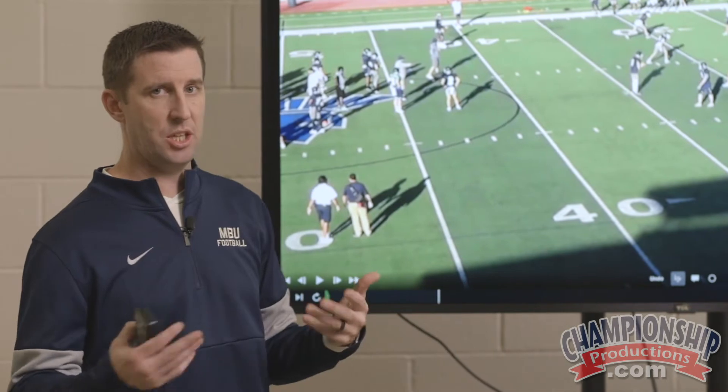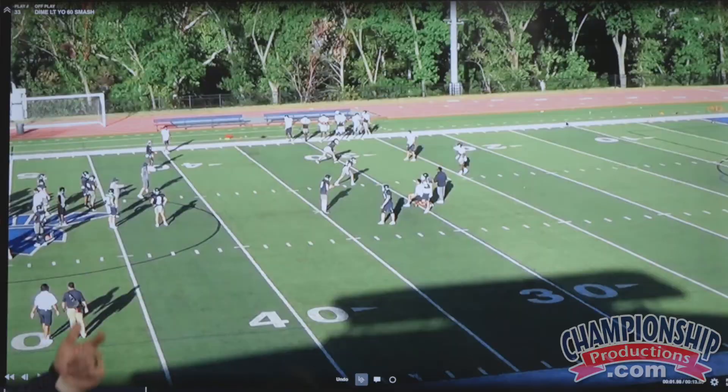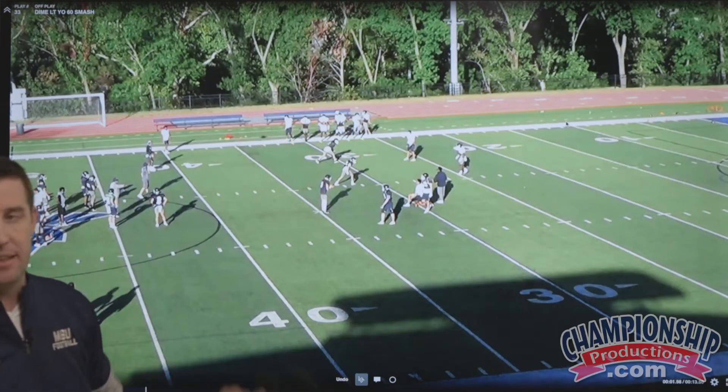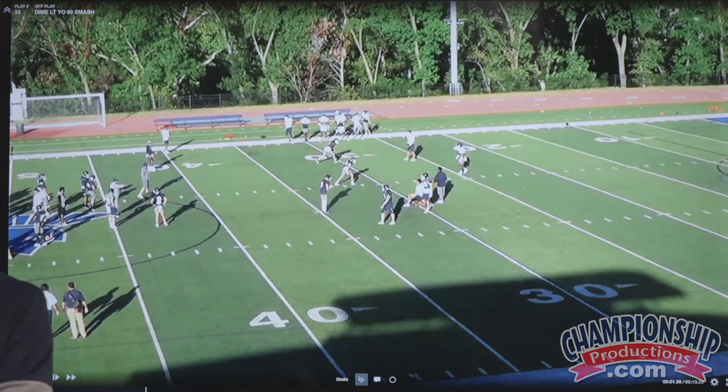Here's something else you've got to be ready for when you work these adjustments. I'm going to show you some different things to keep in mind, because you have to understand what becomes a stack and what becomes a bunch. Here we're simulating a receiver that's inside that outside motions. You might get the same thing with an outside receiver that motions down to a stack or bunch.